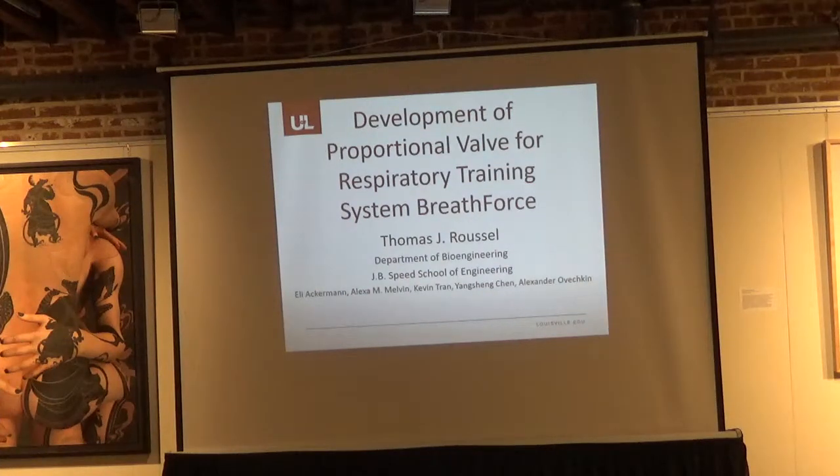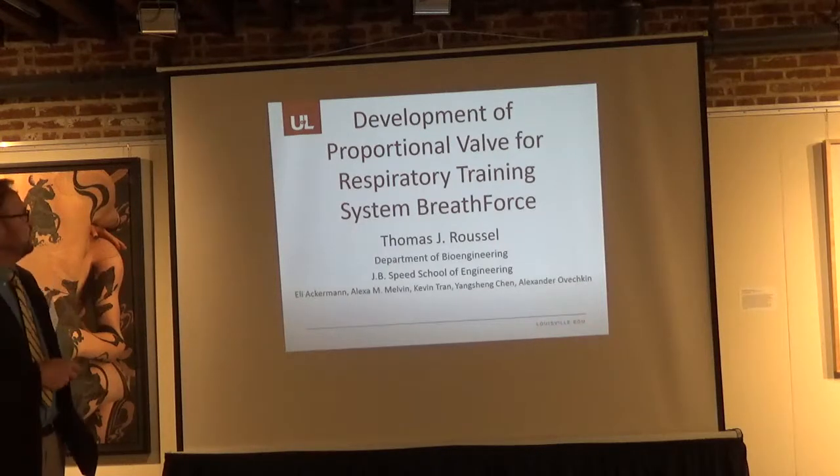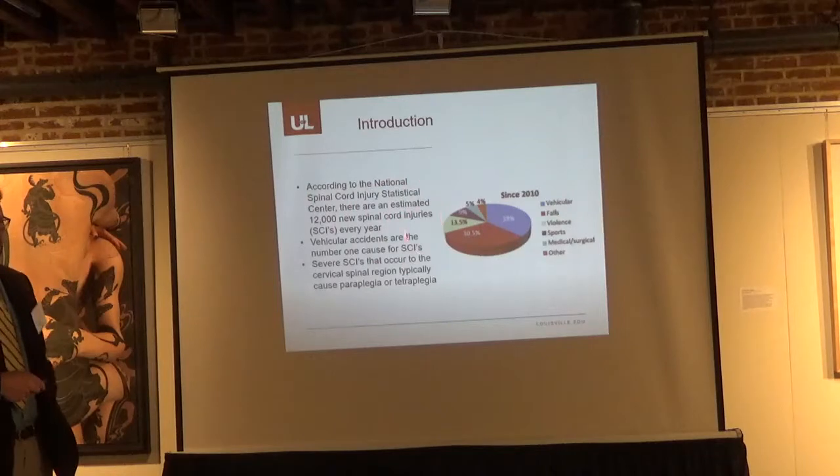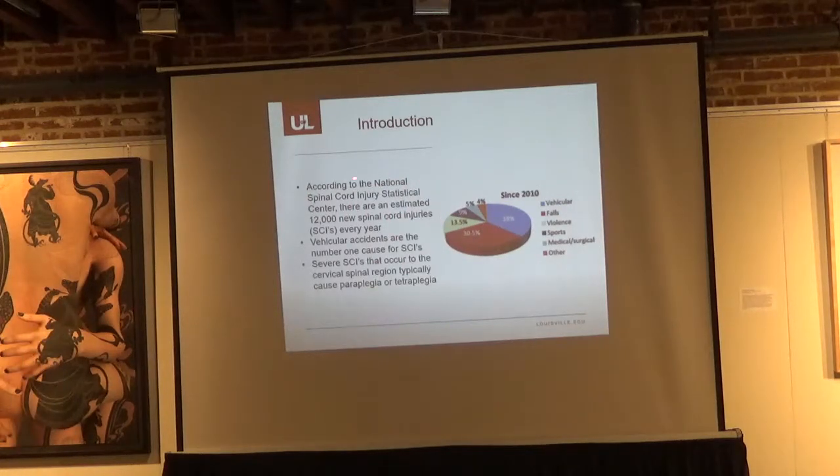This should actually be given by Eli Ackerman, a master's student who just graduated, but he took a job at Metatronic in Miami. What we are going to talk about is this respiratory system called BreathForce. We are working with Frazier Rehab, and one of the researchers, Dr. Alex Ovechkin, an MD-PhD, really focuses on the respiratory side of spinal cord injury.